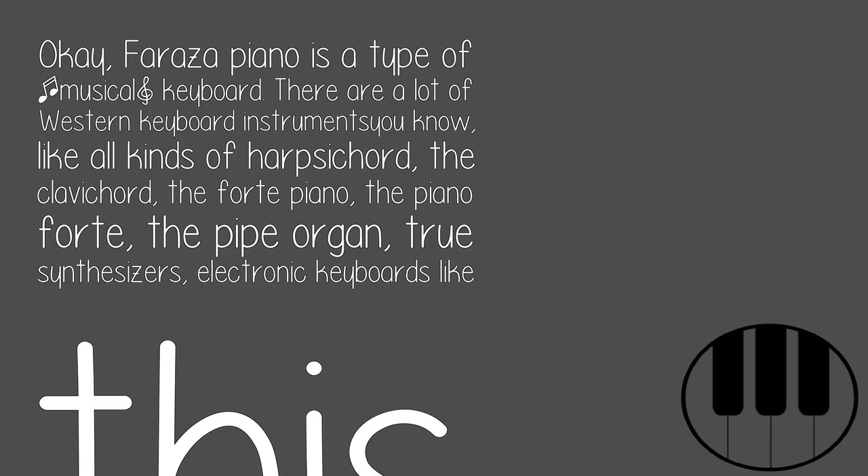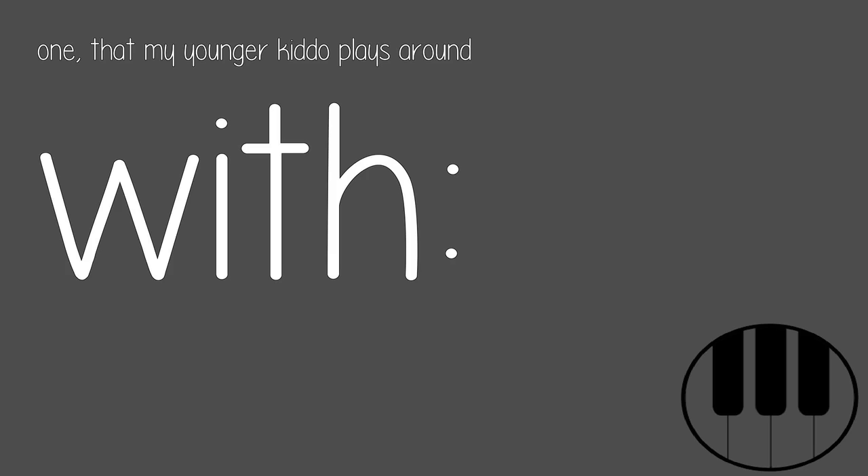There are a lot of western keyboard instruments — the harpsichord, the clavichord, the fortepiano, the pianoforte, the pipe organ, true synthesizers, electronic keyboards like this one that my younger kiddo plays around with.